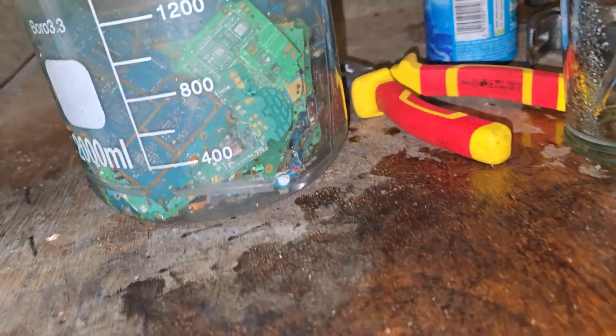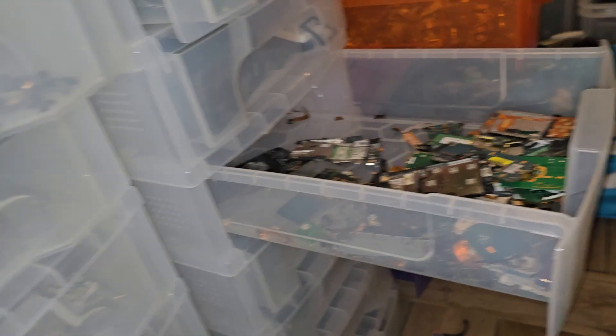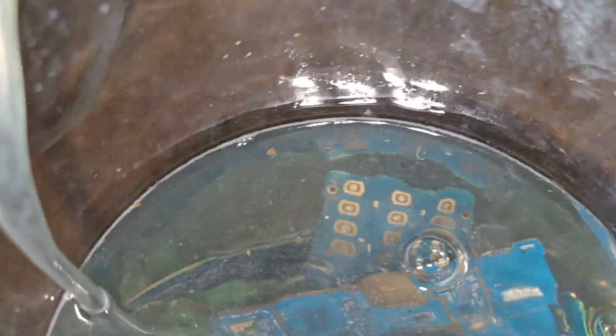Right, so next video — I've stripped out like 40 mobile phones, old-style ones, not smartphones, old-style ones.